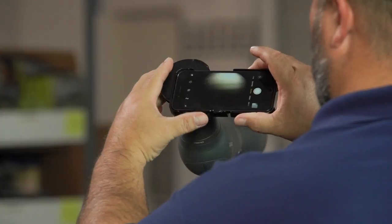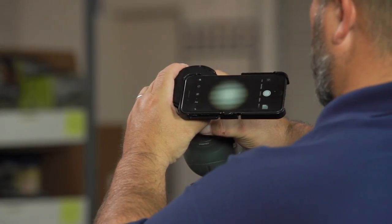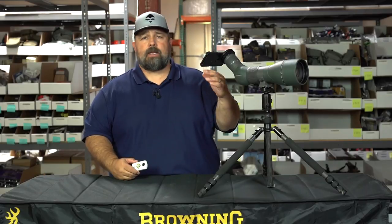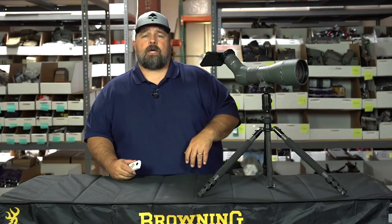PhoneScope — for your digi-scoping opportunities in the field — it's an excellent chance to make memories of a lifetime. Simply if you're trying to keep track of different bulls or bucks or what have you, you can take kill shots.